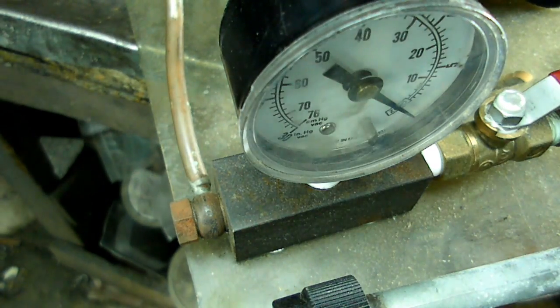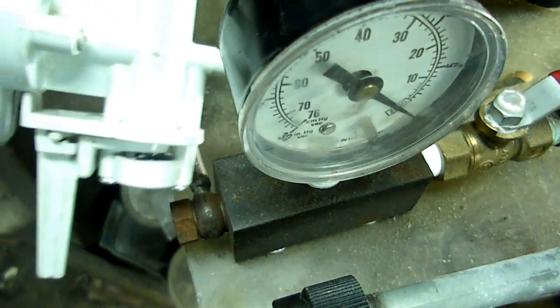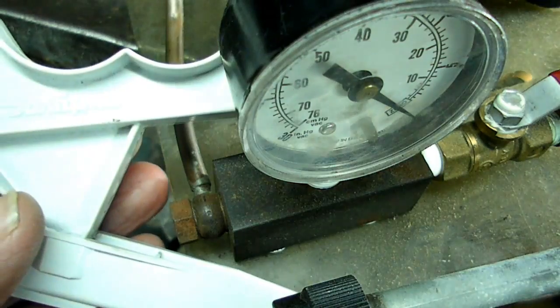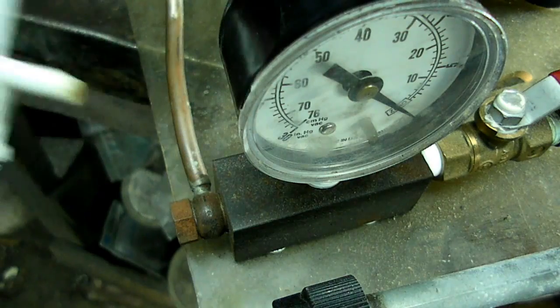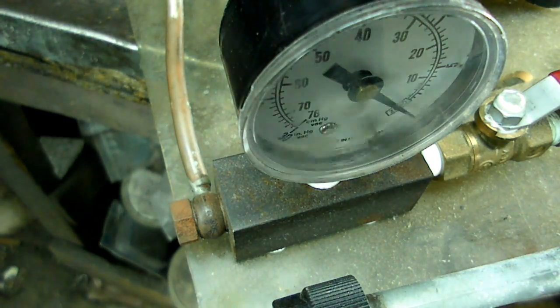You're going to need a gauge that reads vacuum. What I did is I swiped the gauge off of my handheld mini vac — you've seen these. The gauge went right there, so I didn't have to buy one.